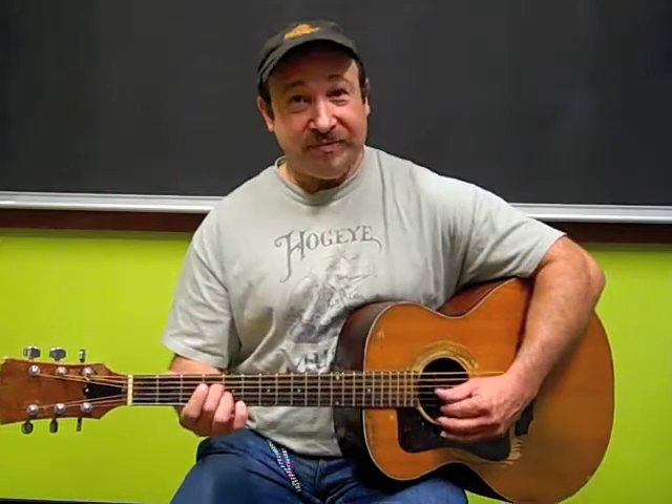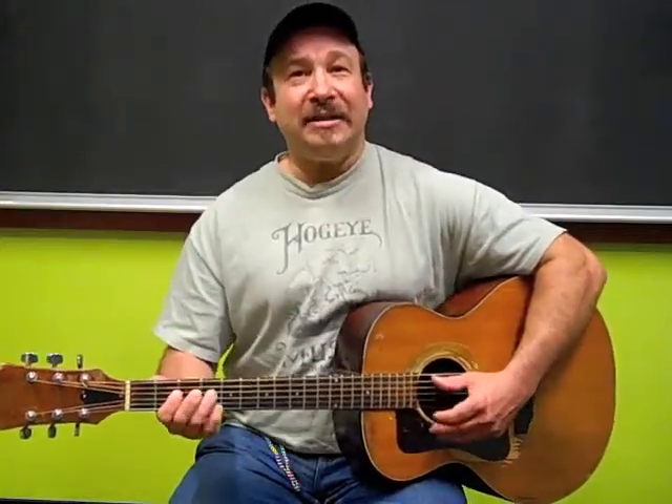Now if you can do that — three chords — we can sing the blues. Very easy. Bright lights, big city, gonna turn my baby's head.